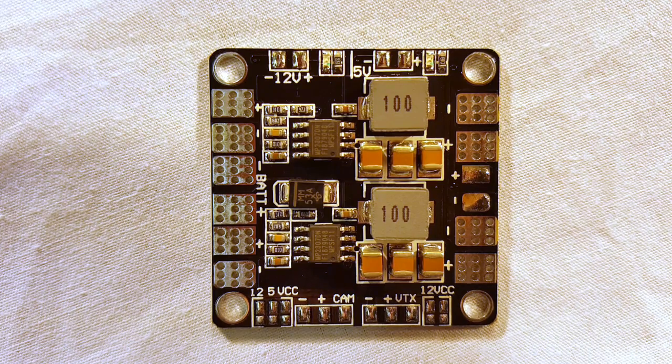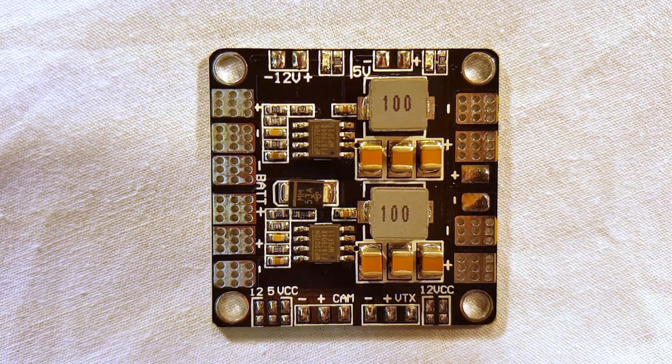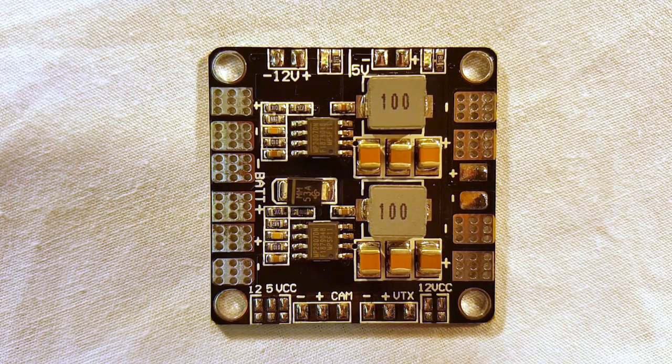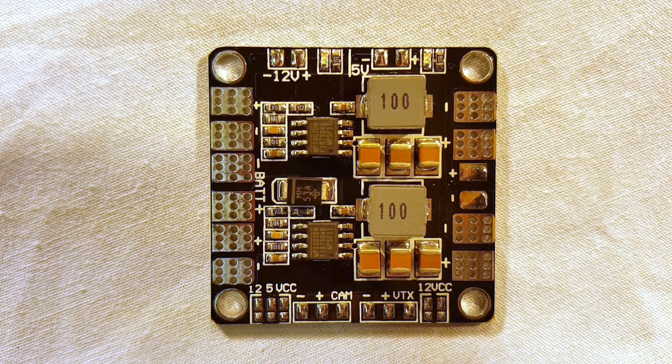Hey, what's up everybody, Steve from Flight Brothers. Today I'm doing a quick video on how to wire up the Diatone V7 PDB, which is exactly the same as the Matek Mini Power Hub that comes with the ZMRX 210 frame. I just want to give a quick rundown of how this works — it's pretty straightforward.